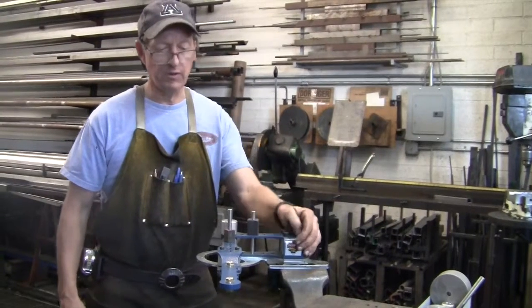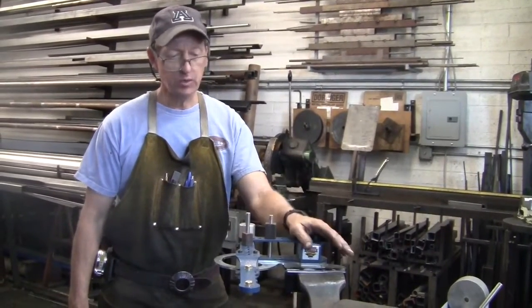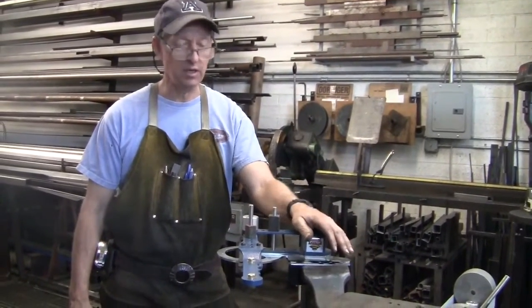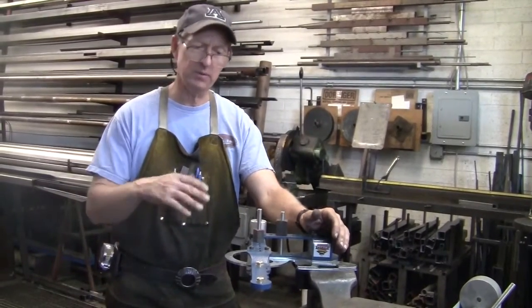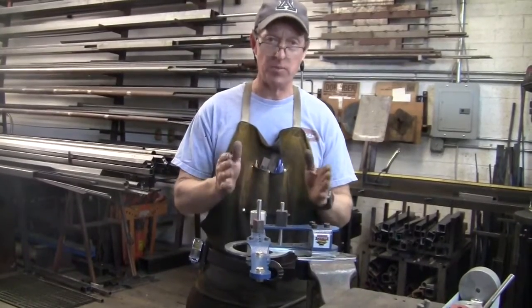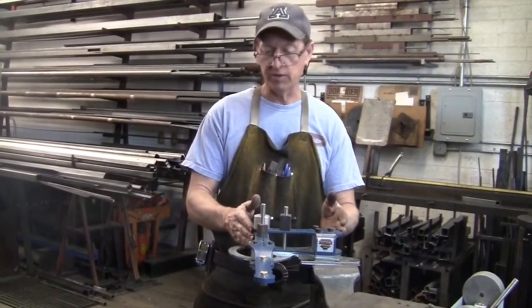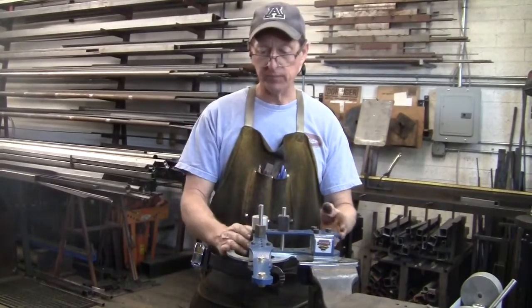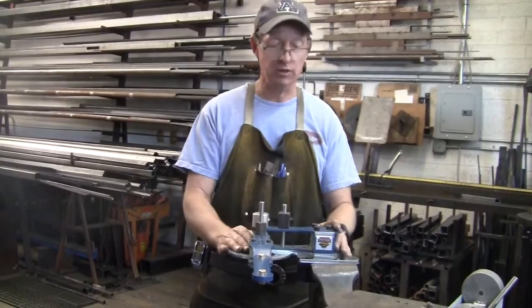Today we're going to talk about a very important piece of equipment in our shop. This is a swing frame bender that we sell on our website, and it's composed of several parts. A lot of people don't know much about swing frame benders, so in this video I'm going to talk just about the basic elements and components of the swing frame bender. In other videos in our library, I go through and bend all different types of material.